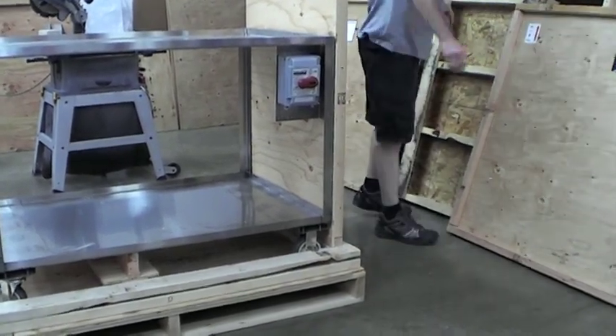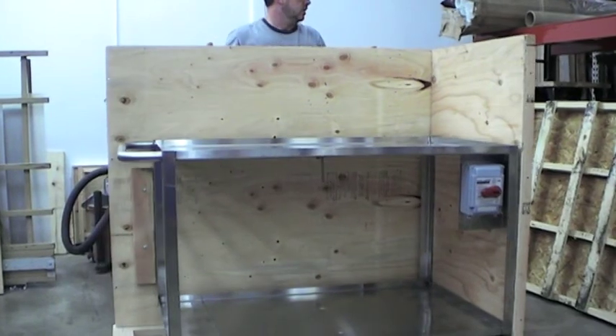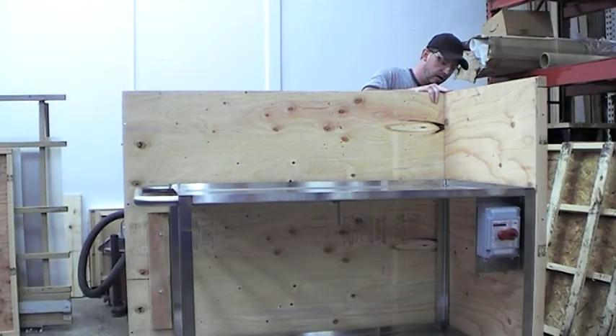Use a 7/16ths socket for the head of these bolts. That was panel A. Now I'm moving to panel B. You'll notice that there are stickers on each one of these panels that indicate which way these panels need to be — up or down.